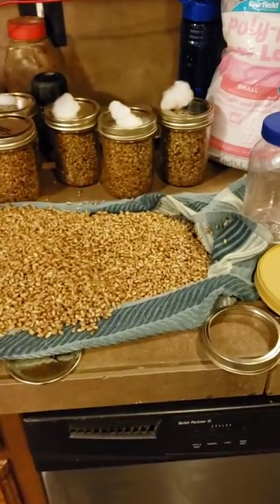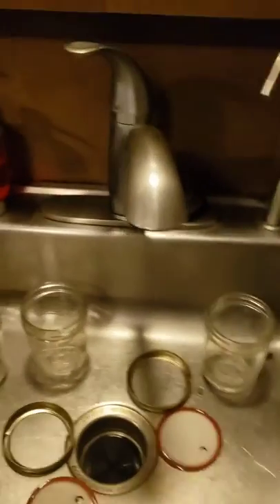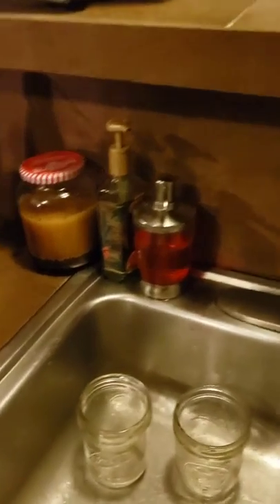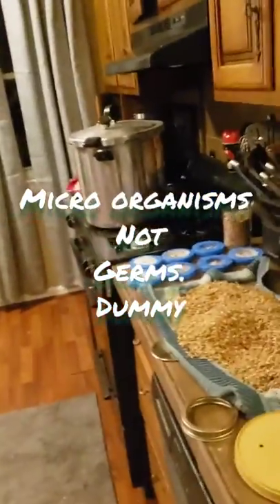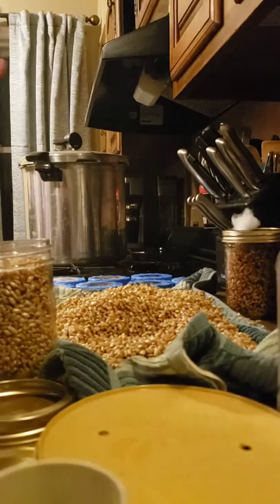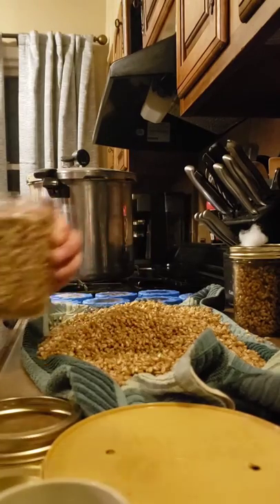Before filling the jars, I prepare them by scrubbing them down really well with soap and water, then spraying with a mild bleach and pine sol solution to sterilize as best I can. Even though at this point sterility is not super critical because we're going to pressure can them, it's after this step that you cannot introduce any other germs.